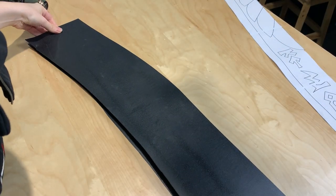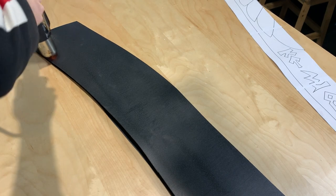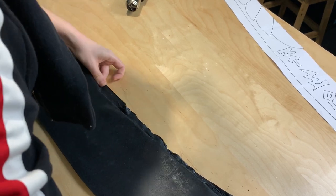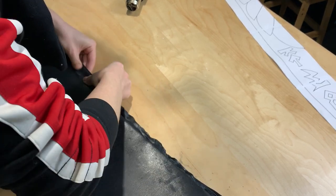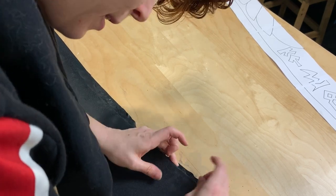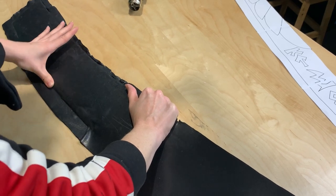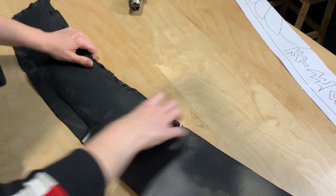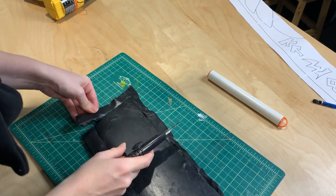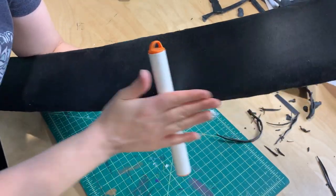Once the handle was securely attached to the blade, the next step was to cover the entire thing in Worbla to add the strength and structure and make it significantly more sword-like. I started by sandwiching the blade in between two pieces of Worbla's Black Art and proceeded to pinch the edges, essentially making little ravioli of EVA foam and Worbla. I then trimmed off the excess Worbla around the edge of the blade and used a few different sculpting tools to really smooth out those edges and make them as crisp as I could possibly get them.